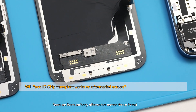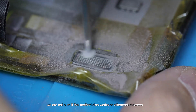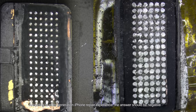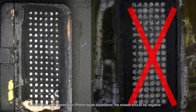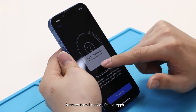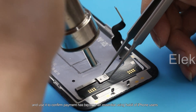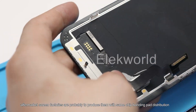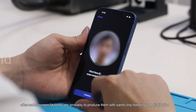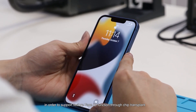Because there isn't any aftermarket screen available for us to test, we are not sure if this method also works on aftermarket screens. According to older-generation iPhone repair experience, the answer should be negative. However, since Face ID to unlock iPhone, use apps, and confirm payment has become an essential habit for iPhone users, aftermarket screen factories are likely to produce screens with the same chip bonding pad distribution in order to support restoring Face ID function through chip transplant.